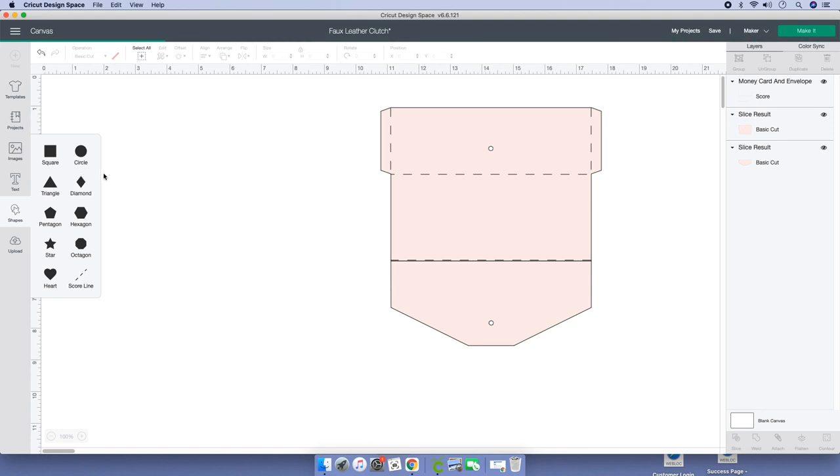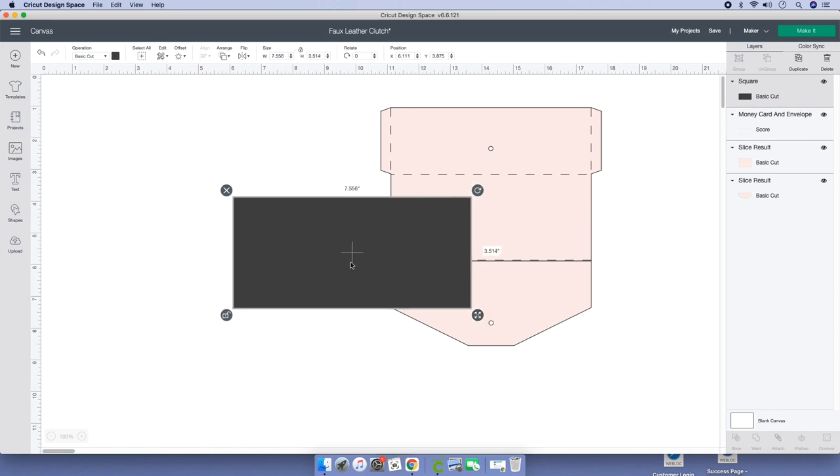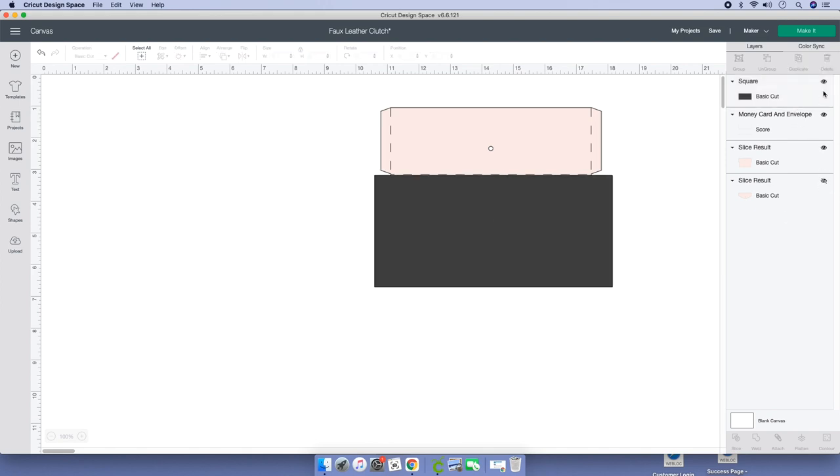Let's go back to Shapes and grab that square. Again, expand it. I'm just going to cut this part right here. Go to your layers panel and hide what we just cut a few seconds ago, and hide the score lines. Let's put it a little bit further up. Highlight and slice.